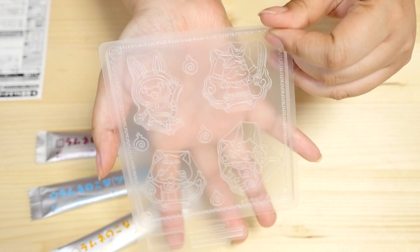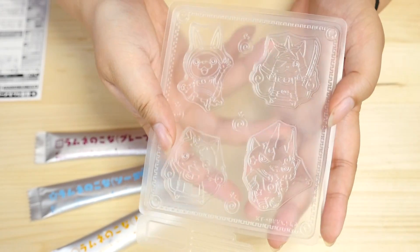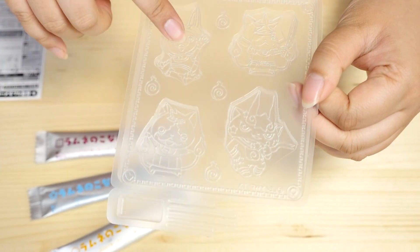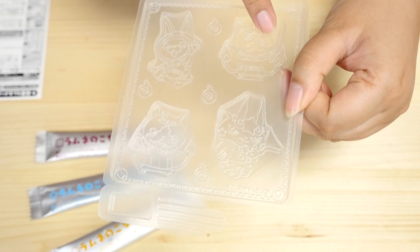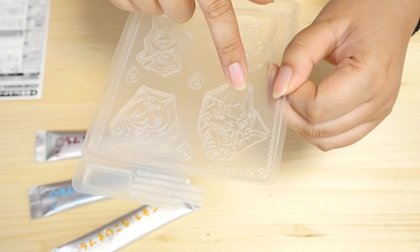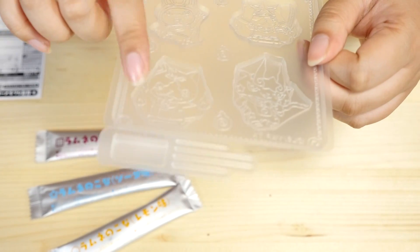I don't know if you guys can see the detail that well, but we'll check out the Lamune when they're done. The package says there are three different types of trays — I only grabbed one; I probably should have grabbed a few more. Here's the one I got: there's Usapyeon, Last Bushinyan, Shurakoma — or wait, he has a star in his head, is that something else? I don't know, guys. And Jibanyan — no, that's Tominyan. I'm so confused.